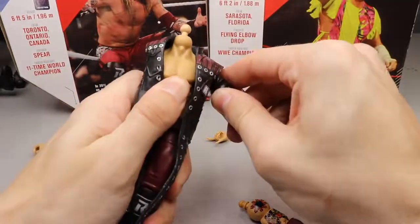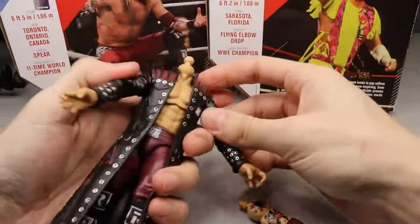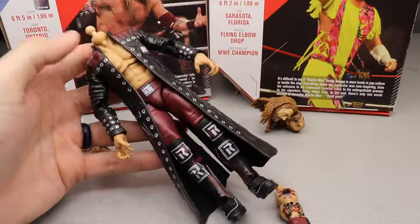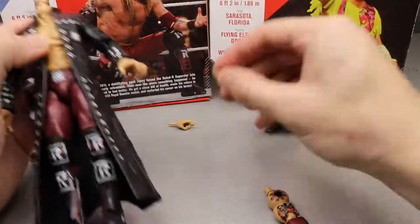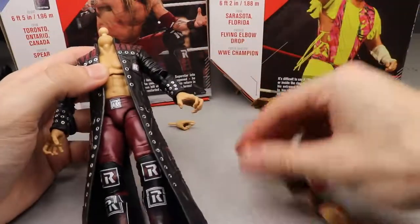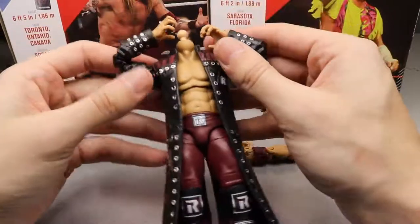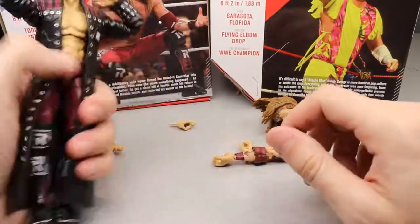Since it is rubber, it's not going to hinder articulation because we have jacket arms that are double jointed and just plug in like every other Ultimate Edition. It looks really good on the figure. He also comes with devil's horn hands, or rock and roll hands, and mic holding hands. I just used the other hands for the thumbnail with the crazed head sculpt — like he's running his fingers through his hair back in the day when he used to get pissed off and spear people.